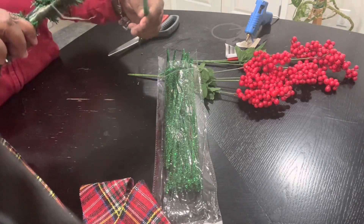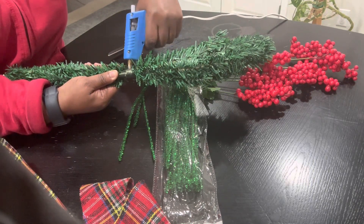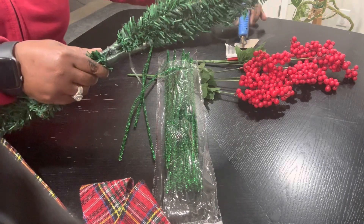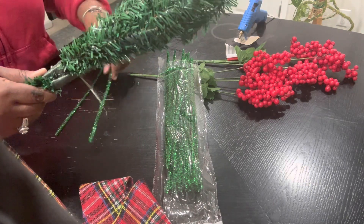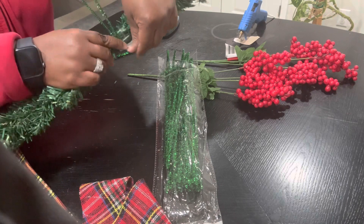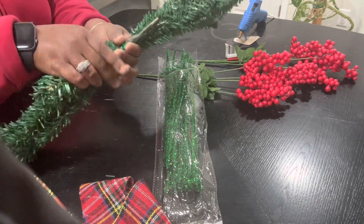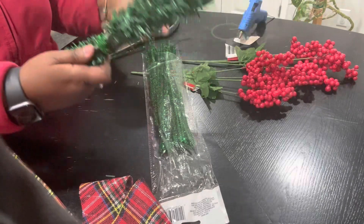I'm going to use a couple of these. I'm going to put a little bit more glue on the other side. I'm going to take a couple of these and wrap them around, and force it together more.